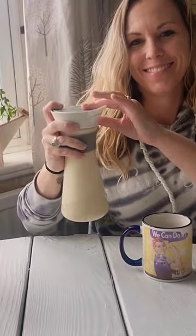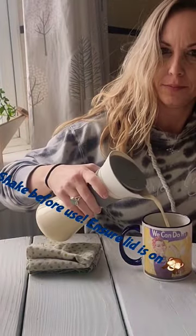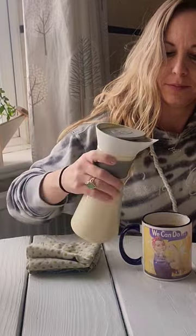Each time you take it out, you're going to want to shake it real well. But first, make sure that lid's on tight — I forgot, so that was my mistake.